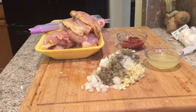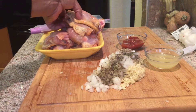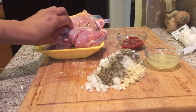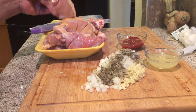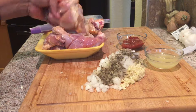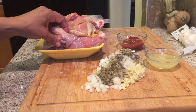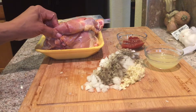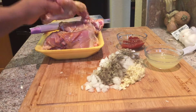I took the skin off my chicken here and you'll notice that I've cut little slits in my chicken. It helps the seasoning go through the chicken better because I'm only going to marinate it for 30 minutes. But if you have more time, you can marinate this overnight and the chicken would be actually delicious. This recipe is garlic chicken, so hope you enjoy it.